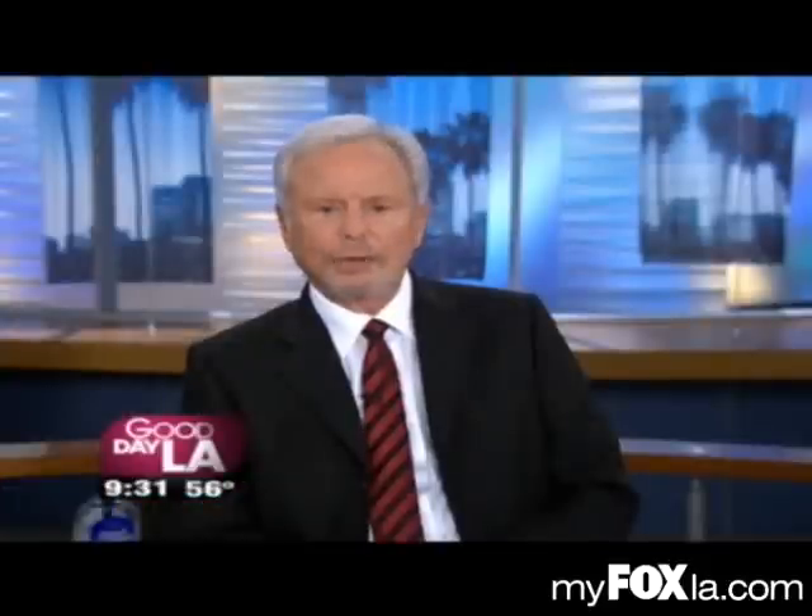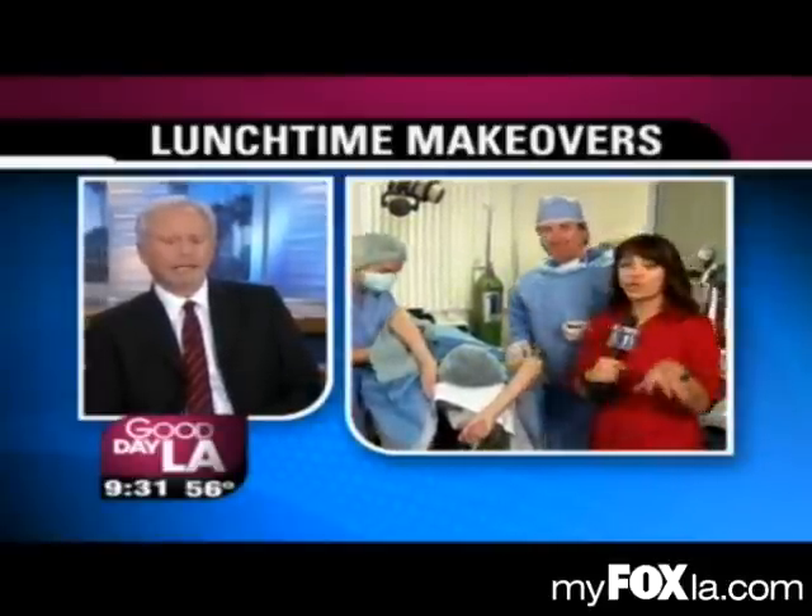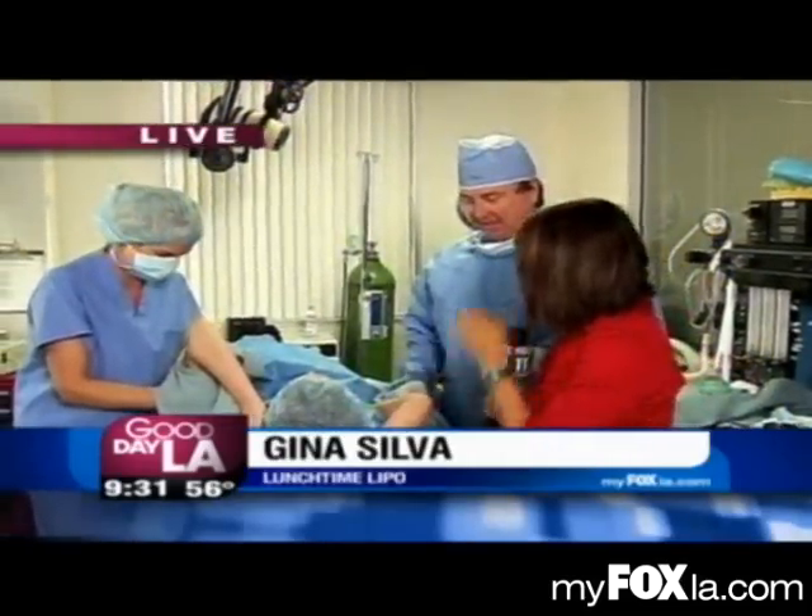Lunchtime makeover — what is her name again? I don't want to refer to her incorrectly. Deborah. Her name is Deborah. She's gorgeous. She's 40 years old and she looks like she's 20. Anyway, she's getting this lunchtime makeover.